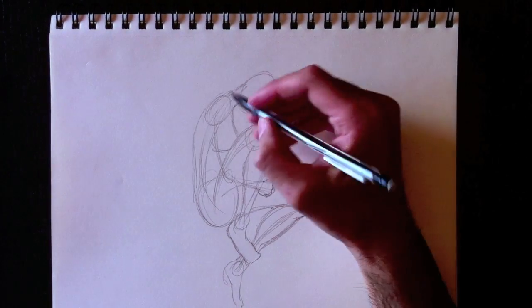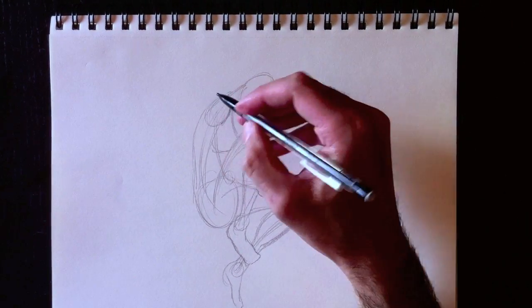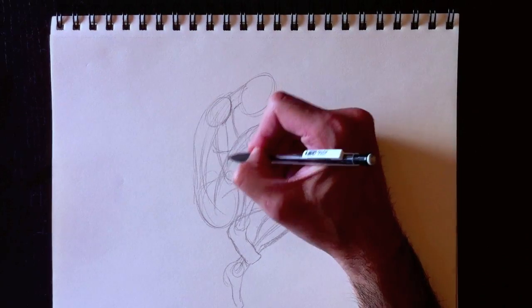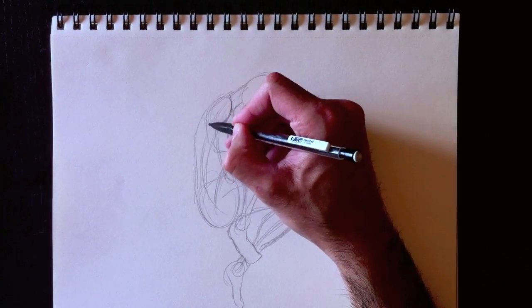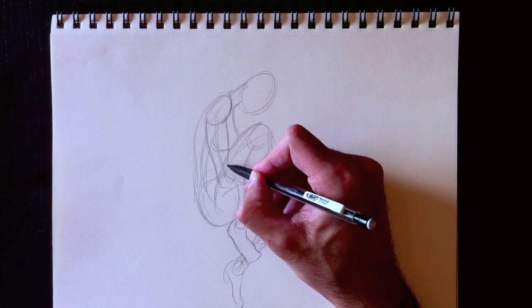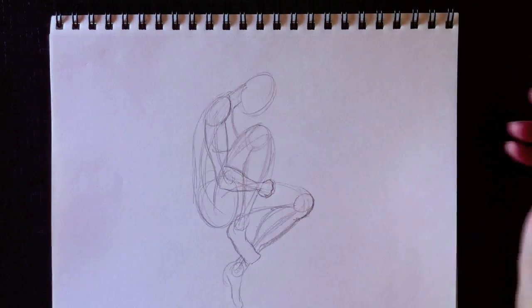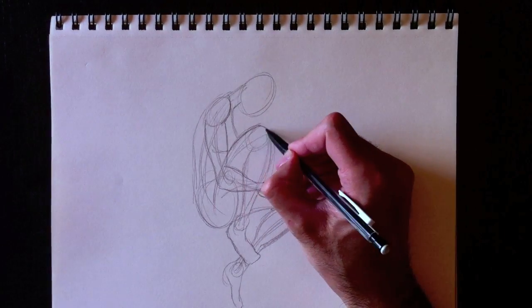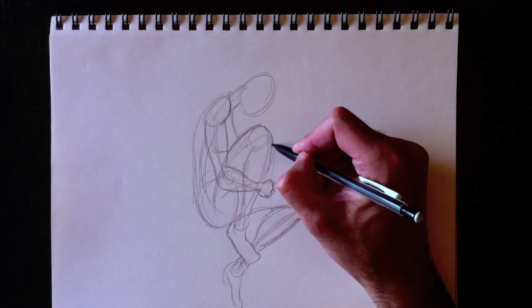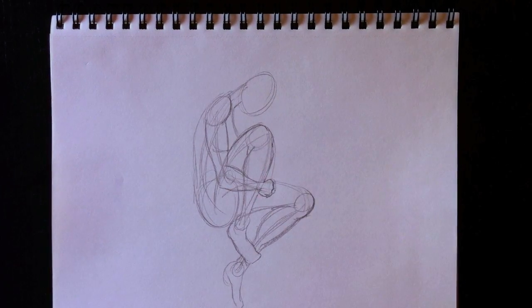We can now erase all these lines — ces lignes qu'on n'aura plus besoin. Et nous allons ajouter des détails à notre personnage. Au niveau de son épaule, we're going to draw her arm over here, just like this — very simple lines. Des belles courbes pour son bras jusqu'à sa main — so her forearm all the way through her hand. Now, we're going to redefine certain lines around her legs.